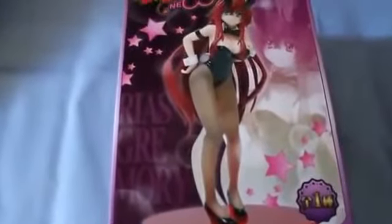Hey guys, it's ProShock here. Today I'm doing an unboxing of my new high school DXT figurine. Bought this from Comic-Con, cost 22 pounds.